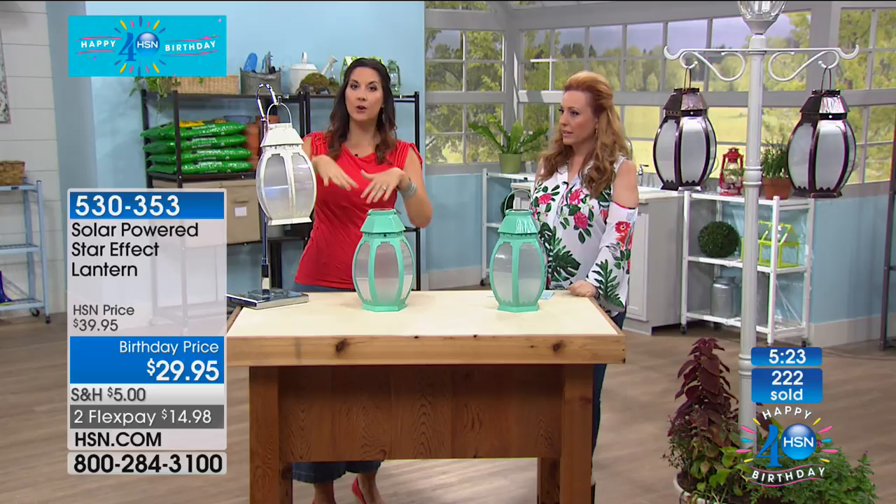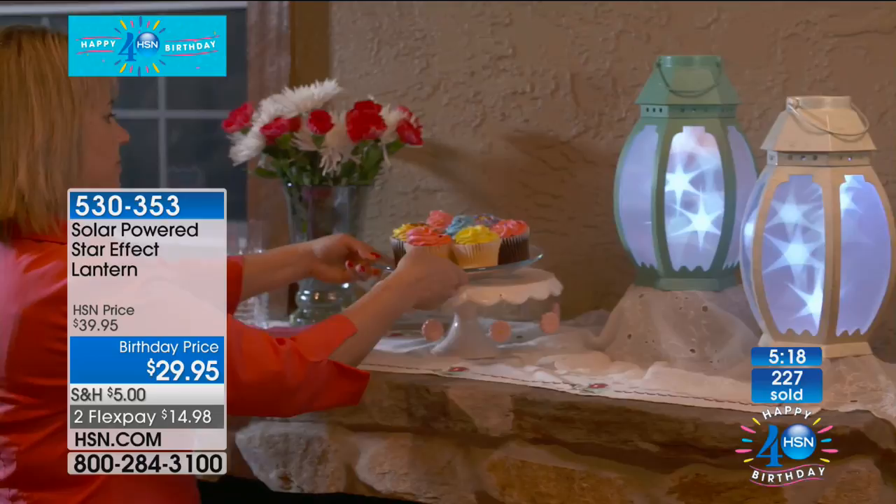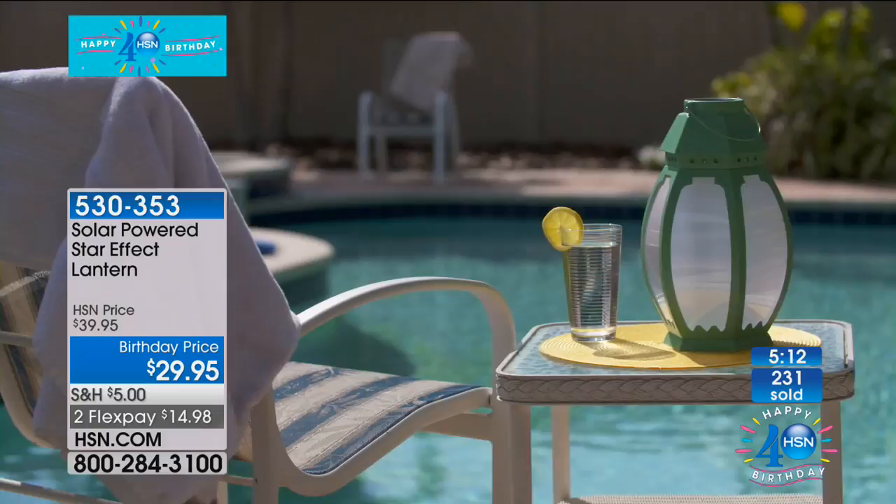Oh my gosh, these are going. Your reaction to it — this is my favorite item that I've ever sold because of the reaction I get. I have to have this. I hope there's four left at the end of the show. 250 now gone — remember, I only started out with a thousand.